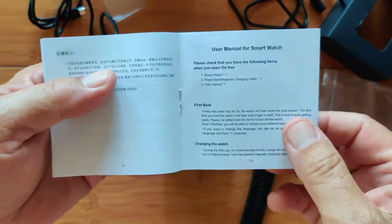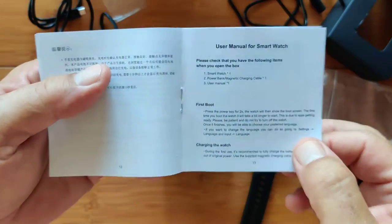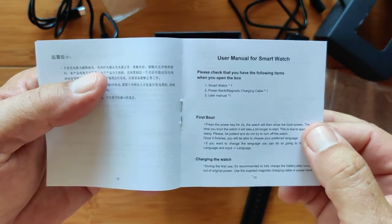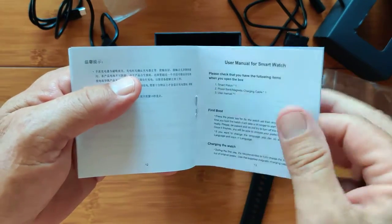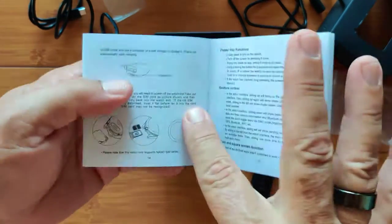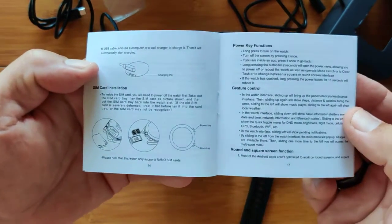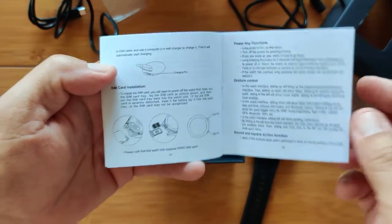I've got a video on how to set up an Android watch — it applies to this Android 11 as well. You'll be happy you did, especially if there are any firmware updates. You want to do a factory restore in between, so you don't start adding apps and setting up your watch with favorite pictures until you've done it right by charging it fully and so forth. Once you get through all of that, you've got your SIM card installation, if you're going to use it with a SIM card.